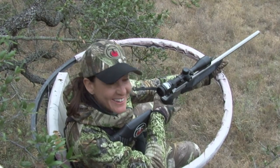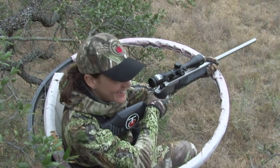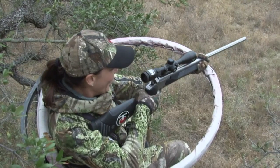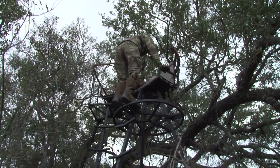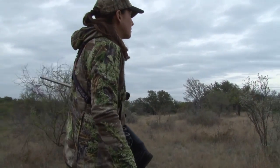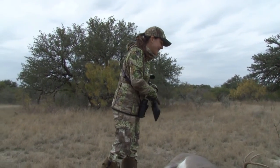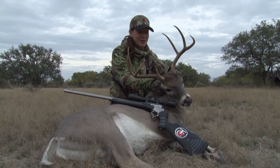I decide I'm going to take this guy, so I cock the gun back, get my finger on the trigger, and wait for that perfect opportunity where the first buck is out of the way and he is broadside to us — and I got that perfect shot. He went down and didn't move. That .308 Encore dropped that buck — he did not move. When I walked up and saw how big he was, it was just a feeling of being proud of myself, accomplishing something, and being able to put meat in the freezer and share it with friends.